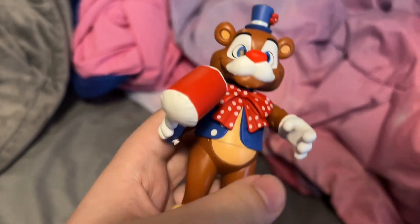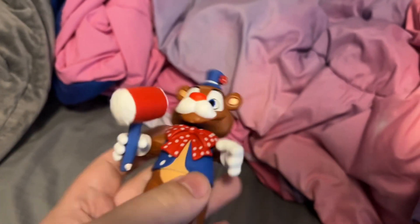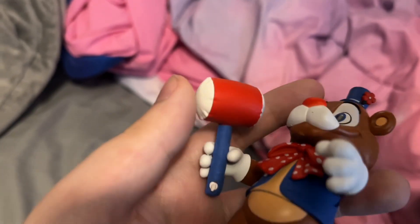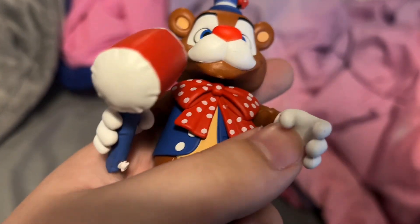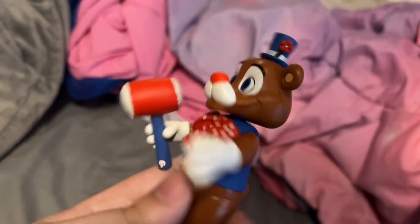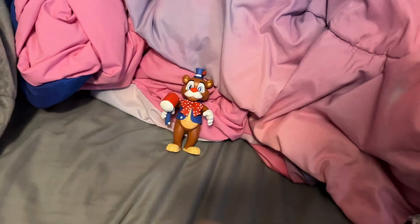Honestly, I don't mind it because this is merchandise, and I respect what Funko's trying to do. I do like his little prop though — it's a stuffed hammer, or whatever you want to call it. He has the practically the same design as the plush and pop and all that, and he just has a cute face, or more of a goofy one. There's Balloon Freddy.